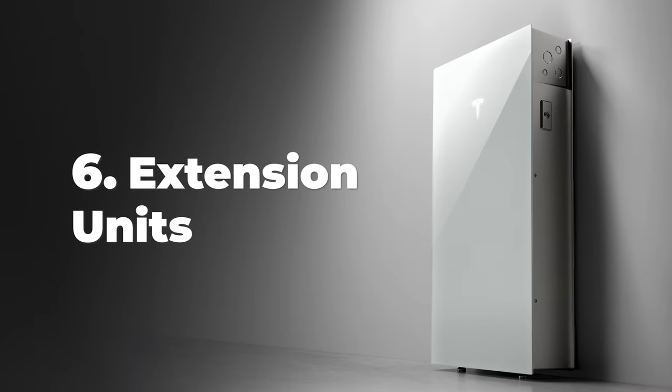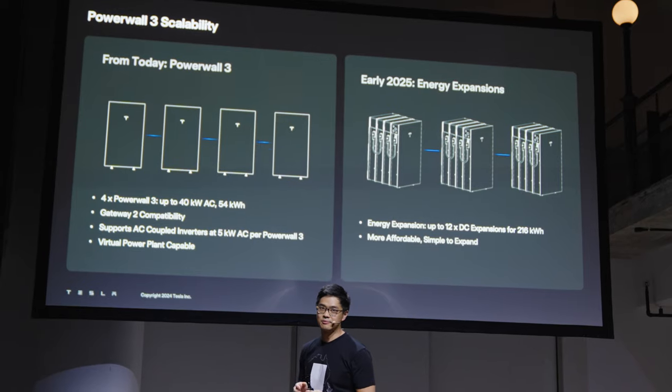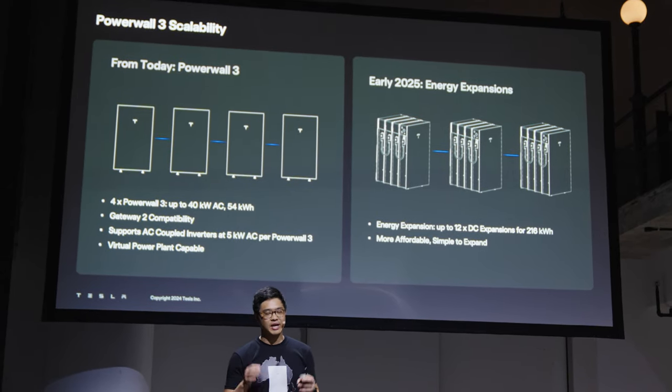Going forward, we will be able to buy extension units that do not have the inverter built in. So if you have the inverter but want bigger battery capacity — for example to charge your EV more — you can buy additional units at a cheaper price point and just plug them in. No new commissioning reports or discussion with your energy retailer required.